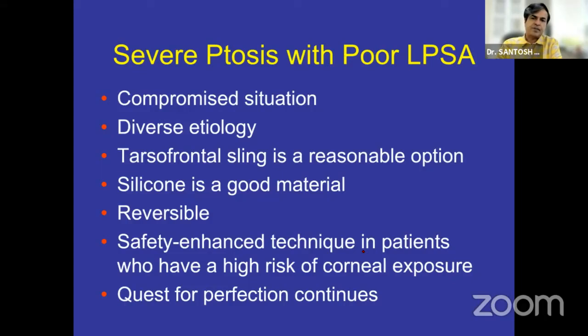Silicon does not get biodegraded, so you can open it up even after 7, 10, or 15 years — just a forehead incision — and tighten the sling, as long as there is no epitarsal migration, which is a cause for under-correction. You can always tighten the sling, and reversibility and adjustability mean that control remains with the surgeon even post-operatively. If the patient has adverse outcomes such as lagophthalmos or corneal exposure, you can always lower the sling to an acceptable level, and the safety-enhanced technique definitely helps patients who have a high risk of corneal exposure.